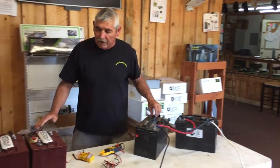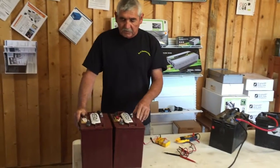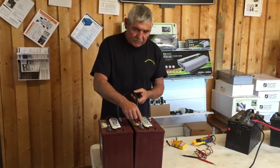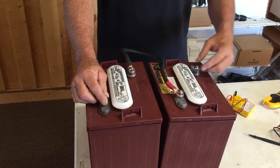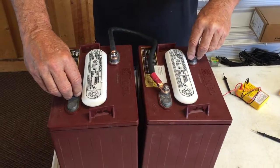The most popular batteries today on the market are the six-volt batteries. We wire those together in a series from a negative to a positive, as you can see by the colors. Then your camper hooks to the positive here and your camper hooks to the negative here. That is 12 volts at that point.